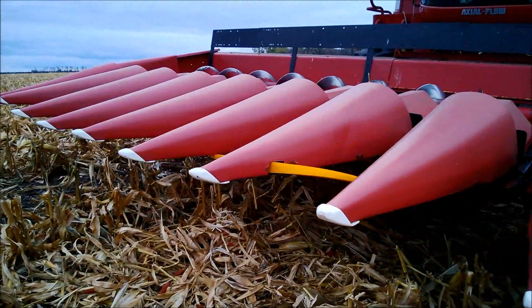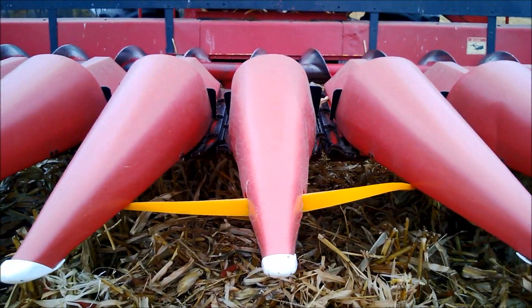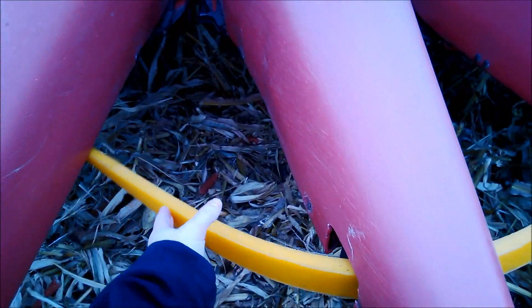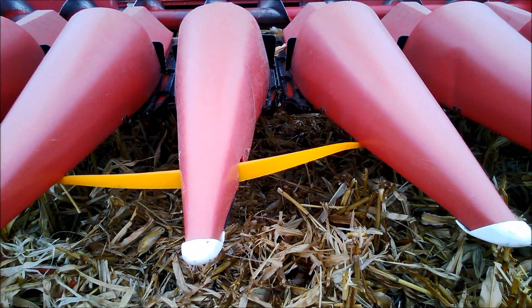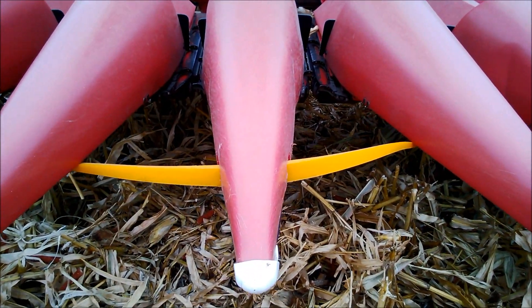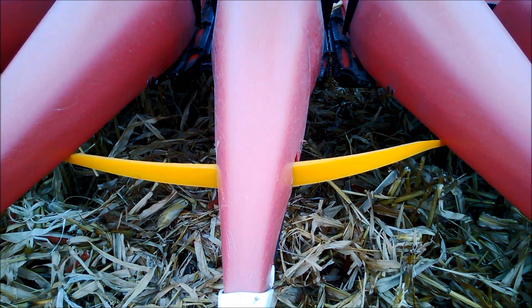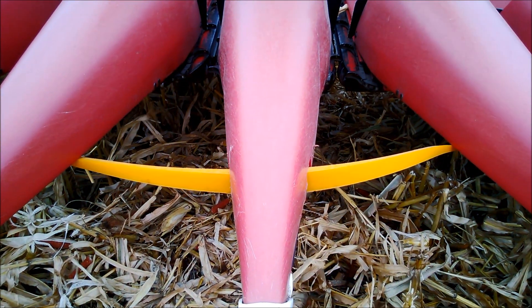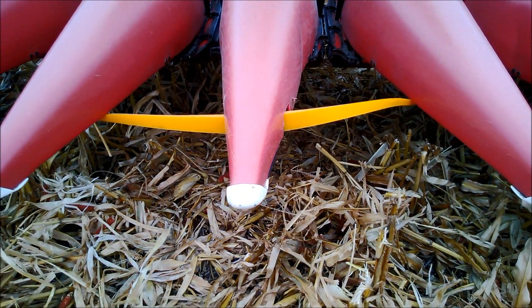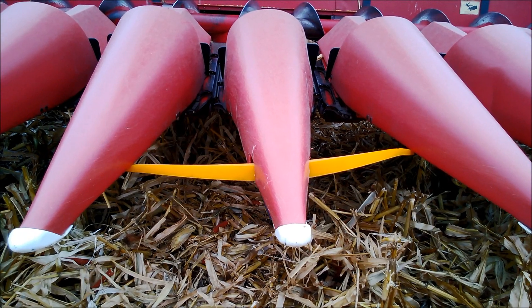Up on the header, we have our TAC sensor. We're in 22-inch rows, and these paddles are actually uncut, which isn't a big issue — it just allows for more contact with more stalks and gives a more stable reading. We calibrate the sensors in this position so that when they get caught up on neighboring snouts, we know we're not in corn and can perform the gap detection function, just as we normally would with a 30-inch or cut sensor for 22-inch rows.